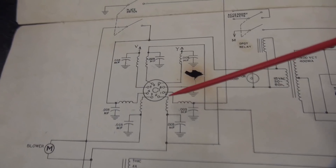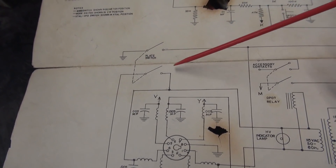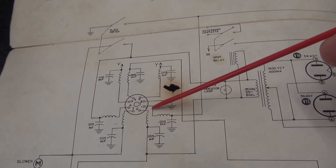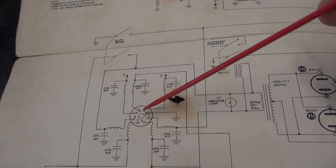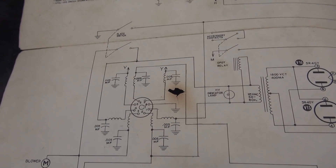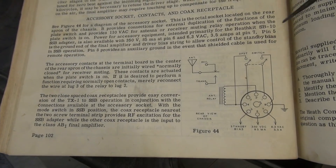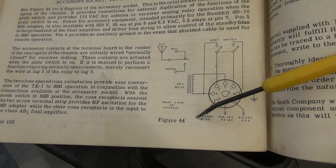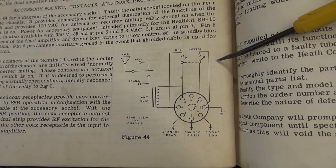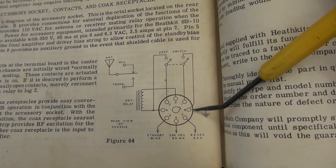If you look at the schematic, that accessory socket is actually wired right across the front panel plate switch. The switching there goes to pin 4 on one side and pin 1 on the other side. So I'm going to wire the push-to-talk circuit in the rear compartment, parallel those terminals of the accessory socket, and swing the push-to-talk grounding line up to the new mic jack on the front panel. For better detail on that accessory socket, look at figure 44 on page 102 of your manual — it shows how to remotely key the transmitter. That's what we're going to do with the push-to-talk module, across pins 1 and 8, and 3 and 4.